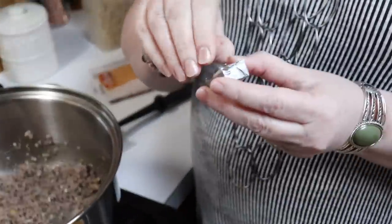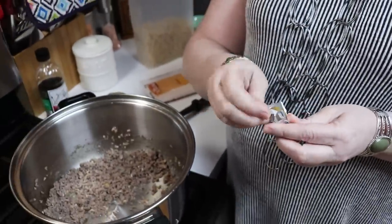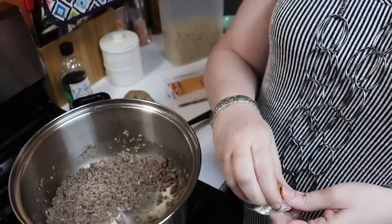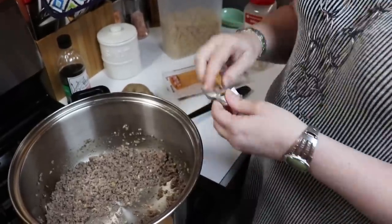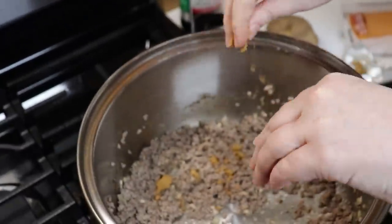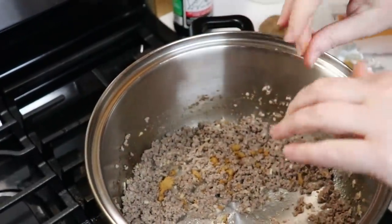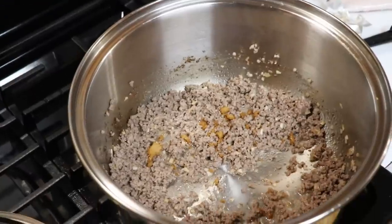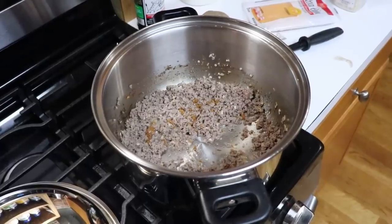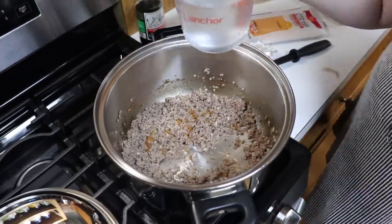Now we're going to take a Knorr beef bouillon cube and since this is a half recipe I'll use half of it. I'm going to put it in here, then we're going to get some water — I'm going to put in two cups.